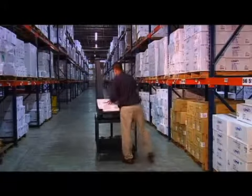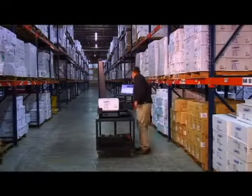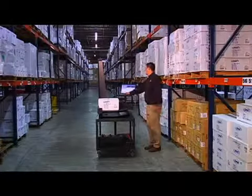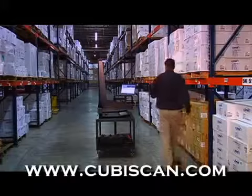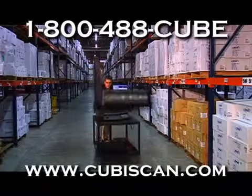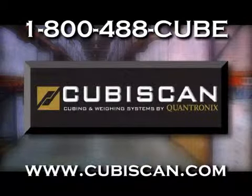Quantronics has over 20 years of experience, focusing exclusively on developing the most state-of-the-art automated dimension scanning systems on the market. To learn more about our Cubascan cubing and weighing systems and how they can help you save time and money, visit us online at www.cubascan.com or call us at 1-800-488-Cube and speak to a Quantronics representative. We look forward to hearing from you.